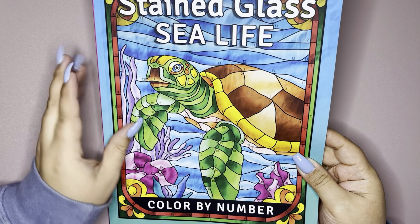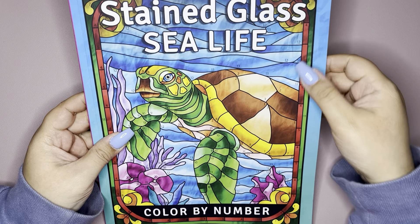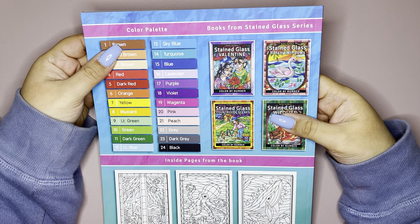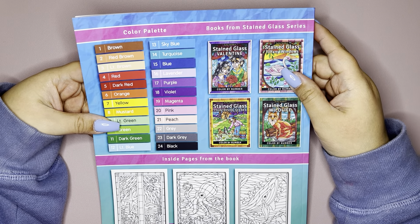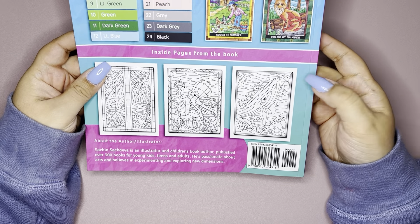So here's the front. It's really nice. I really love the matte cover. The cover is really pretty. And you could see the type of texture that he put into the page. And then here's the back — it has the color palette on the left, and on the right it just has a couple of the books that he also has in the same series. And then down below are just a sneak peek of some of the pages that are inside.